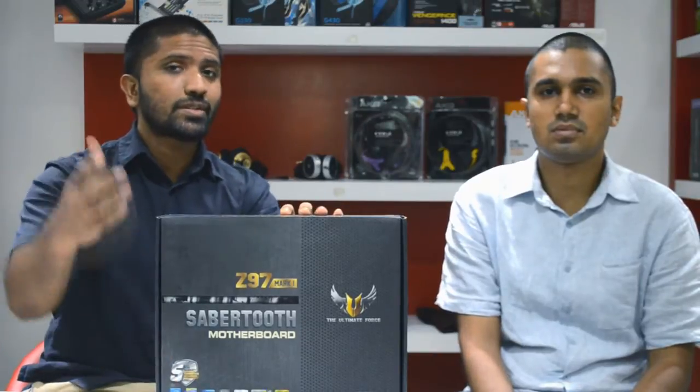Right now in Sri Lanka, we at Redline Technologies, as always, are the first store in Sri Lanka to bring you Z97 motherboards. We have a couple of others in stock and we'll let you know about that some other time, because right now we are looking at the brand new Asus Sabertooth Z97 Mark 1.